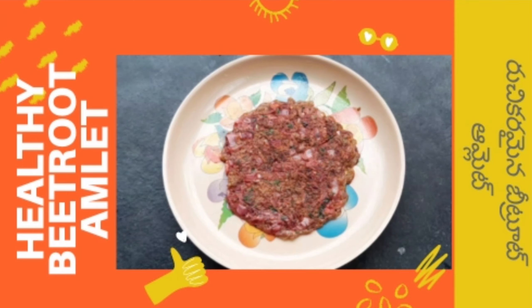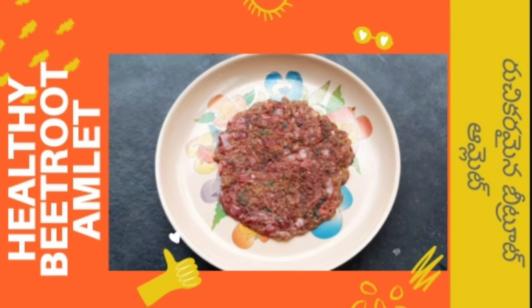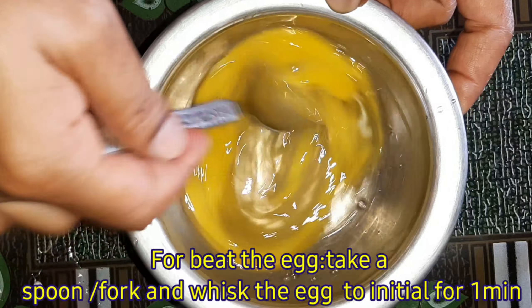I am going to make a lot of beetroot. I am going to make a lot of soup. I am going to make a big egg.